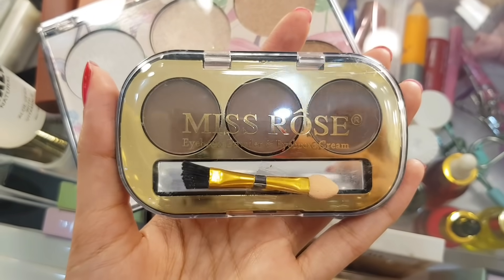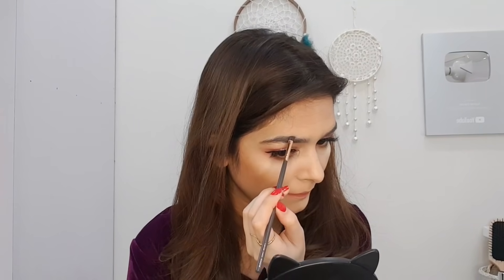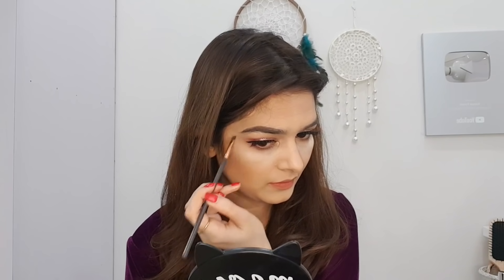I will use Miss Rose's eyebrow palette in shade 1. This is an extremely left pay cream product. I will create my eyebrows in a good way.